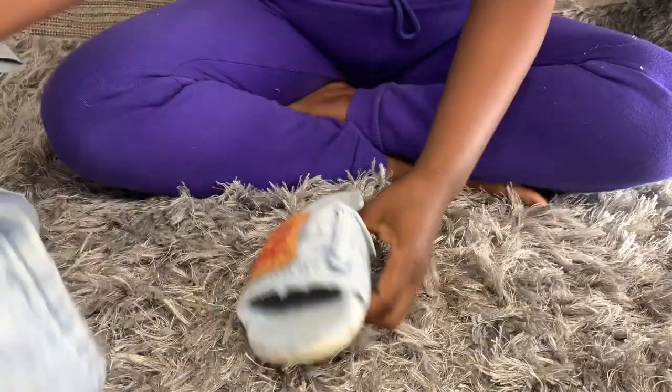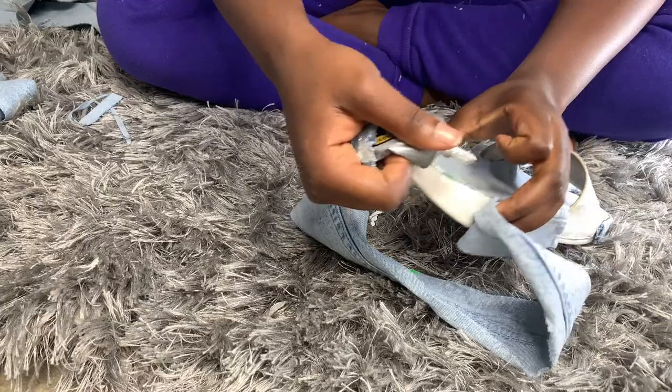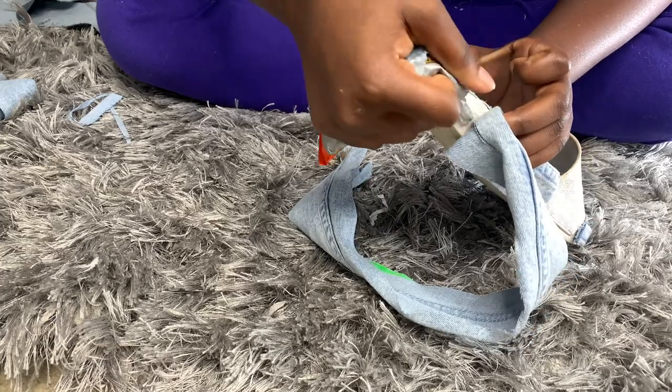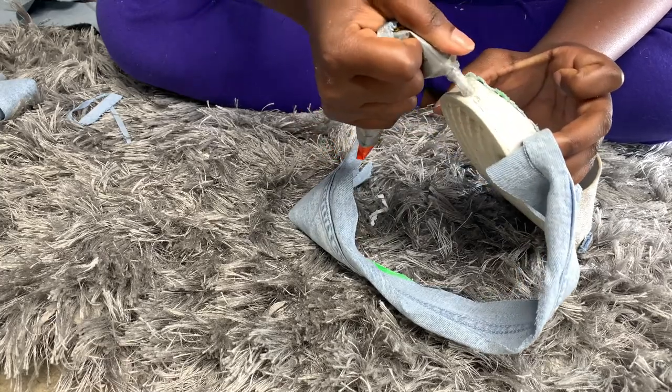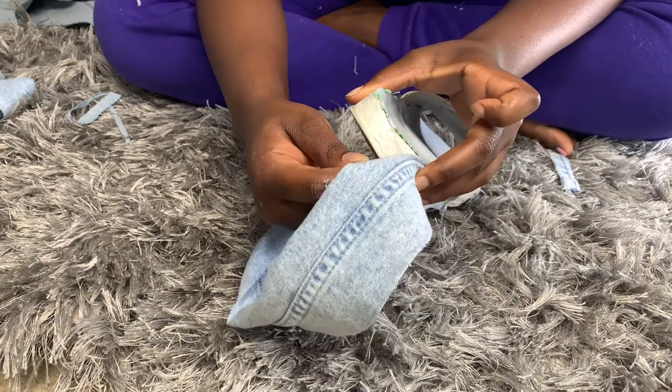For the side of the shoe, I just took the side of the pant and cut the piece that I wanted out. I ended up folding them and then smoothing them across along the bottom of the shoe. This part was actually very easy.